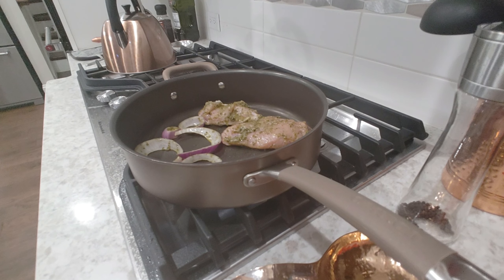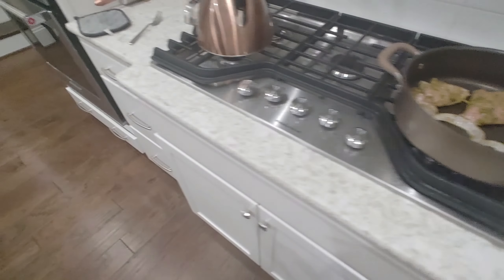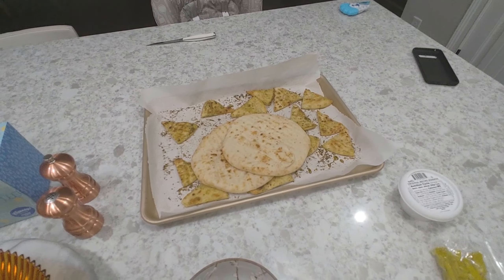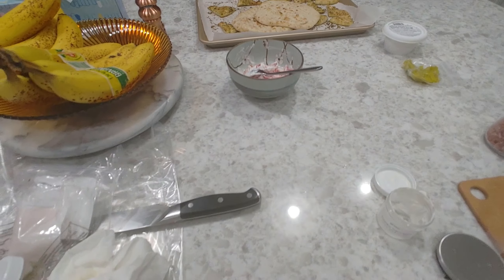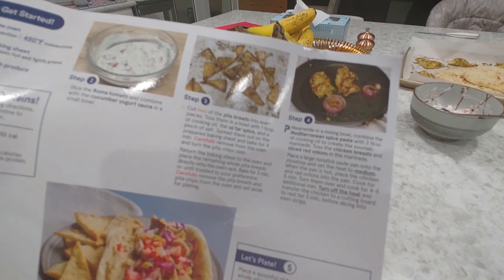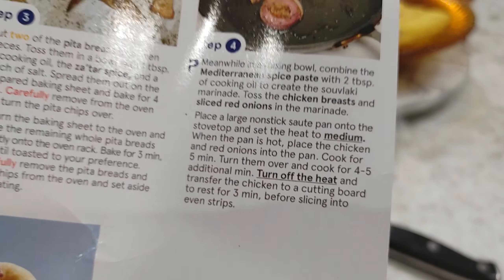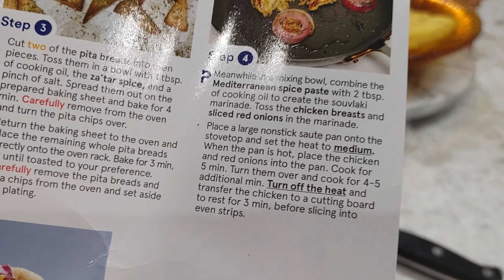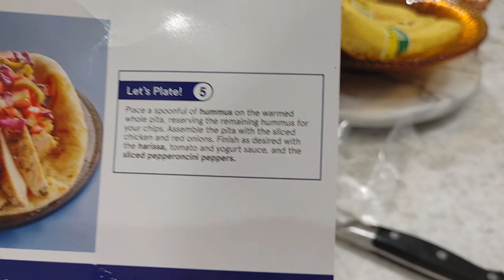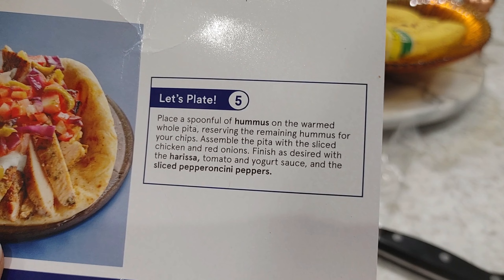Our pitas are about ready to come out, so I'm gonna go ahead and remove those from the oven. So while the chicken is cooking, let me show you how we're looking with the pitas. I'm gonna go ahead and start assembling everything else, because it shouldn't take long to get our chicken done. We're gonna cook it for five minutes, flip for an additional five minutes, and then we're done.